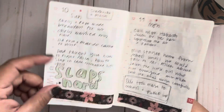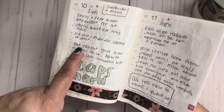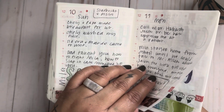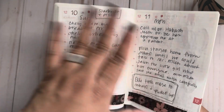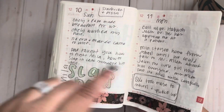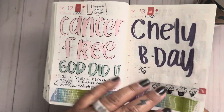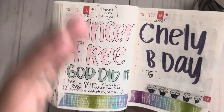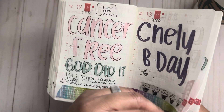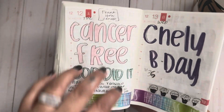My oldest brought me Starbucks for my birthday. My husband was teaching my daughter how to slap — she kept saying she wanted to learn. He said 'just slap me' and she did, and he was like 'oh crap, she slaps hard!' After that he was putting his hand on his cheek so she could slap his hand instead of his actual cheek. He didn't think she was going to hit that hard! And then this is the day I got the news that they had taken all of the cancer out. We also had a Christmas parade.